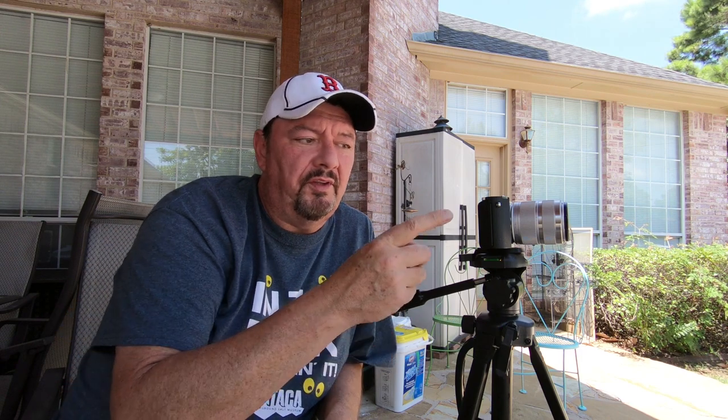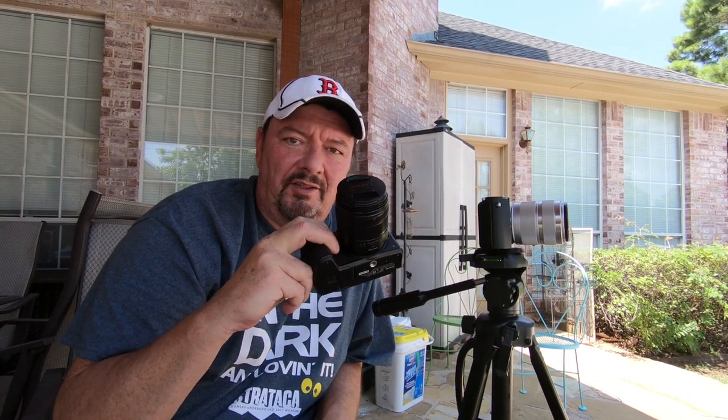In the comments section below, tell me which one you thought actually looked better with the Yi M1 body. Was it the kit lens for the Yi M1 — was it a better match for the body of the camera? Or was the Lumix G7 lens giving a better image? Tell me in the comments section below. I'm kind of curious, because I had a couple of people ask me if the Lumix lens will work in the Yi M1.